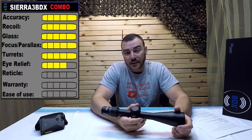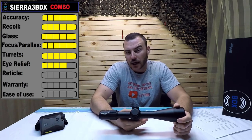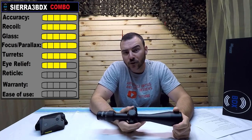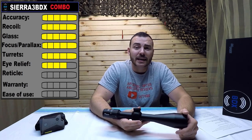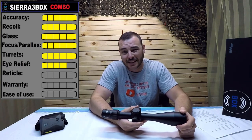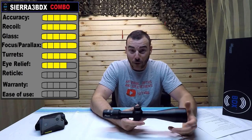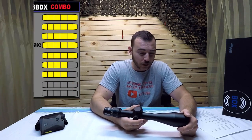The reticle is something I'm a bit iffy on. It's a second focal plane reticle and it's a little chunky — though I don't think they can make it thinner given the illumination points that need to appear on it. For that reason I'd give it 4 out of 5, but have a look for yourselves and make your own judgment.